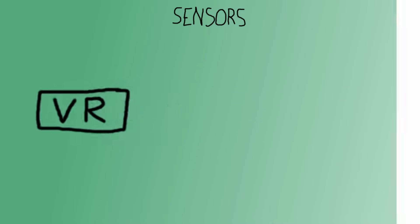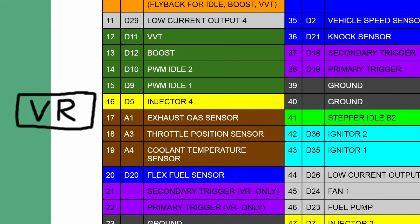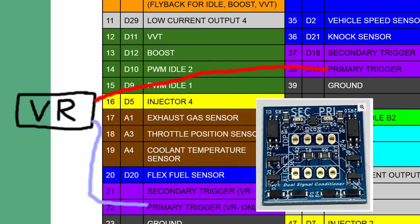Let's start with the VR sensor. One of the wires from the VR sensor will need to connect to either primary trigger or secondary trigger on your Speeduino — primary trigger is for your crankshaft position sensor and secondary trigger is for your camshaft position sensor, at least typically. The other wire from the VR sensor will connect to either primary trigger VR only or secondary trigger VR only. Since my VR sensor is for my crankshaft, I will be connecting one wire to primary trigger and the other to primary trigger VR only. You may need to experiment with swapping your VR sensor wires to get your ECU to read the signal properly. If you are using a VR sensor, you will need to attach a VR conditioner to your Speeduino and use the correct jumper settings to route the signal through the VR conditioner.